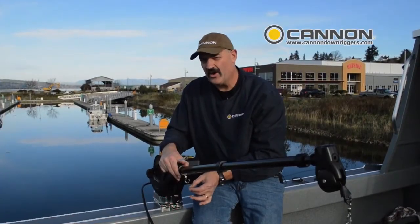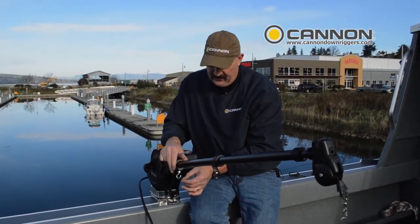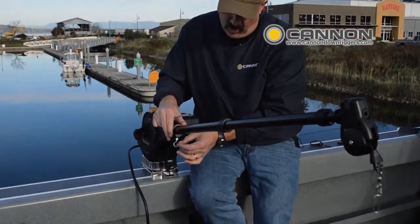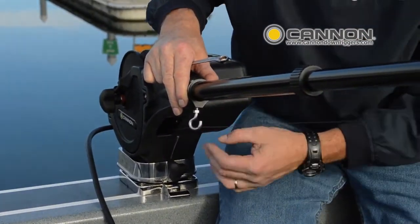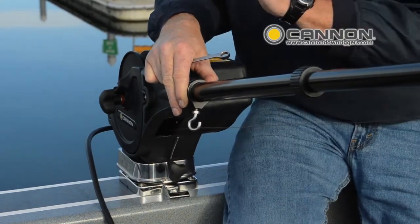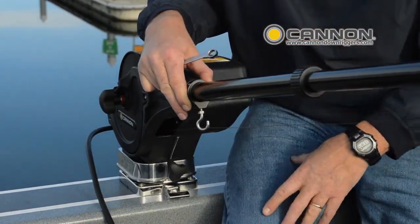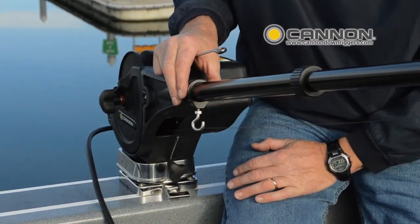To keep this wire running straight on the spool, we need to angle the ball hook to make sure that wire is going to run smooth — we're going to use this as a fair lead. The position I need that ball hook to be in is going to be a little bit towards the troll. In other words, if this downrigger is trolling this way, we're going to kick this wire up just a shade.